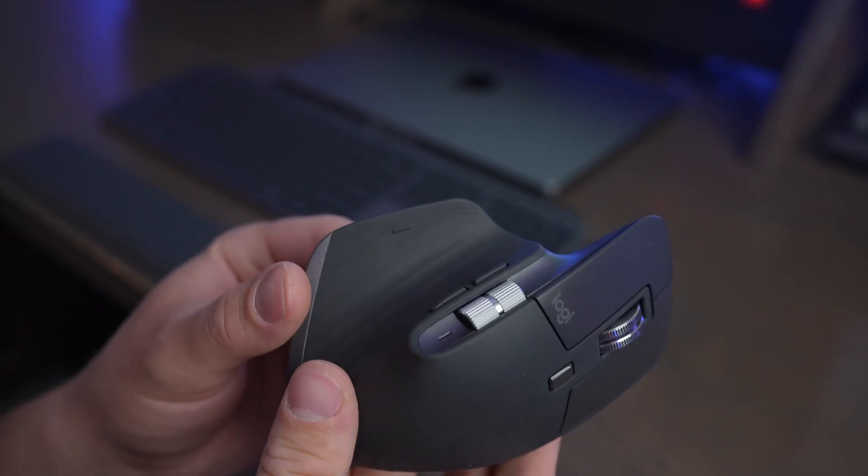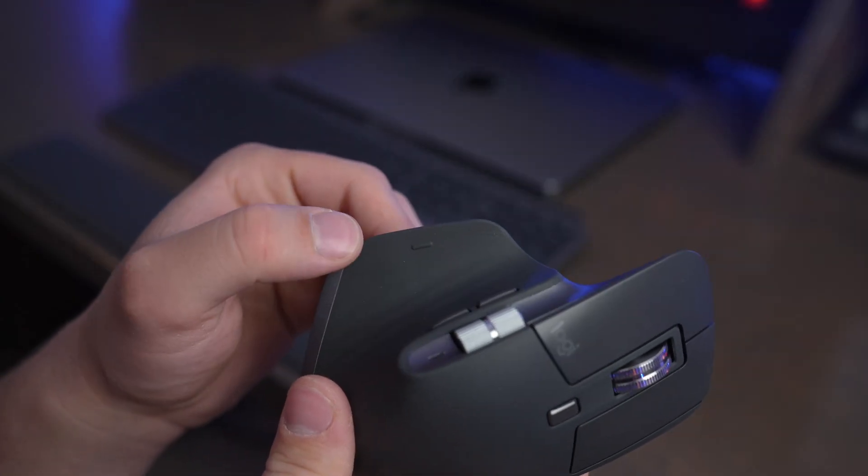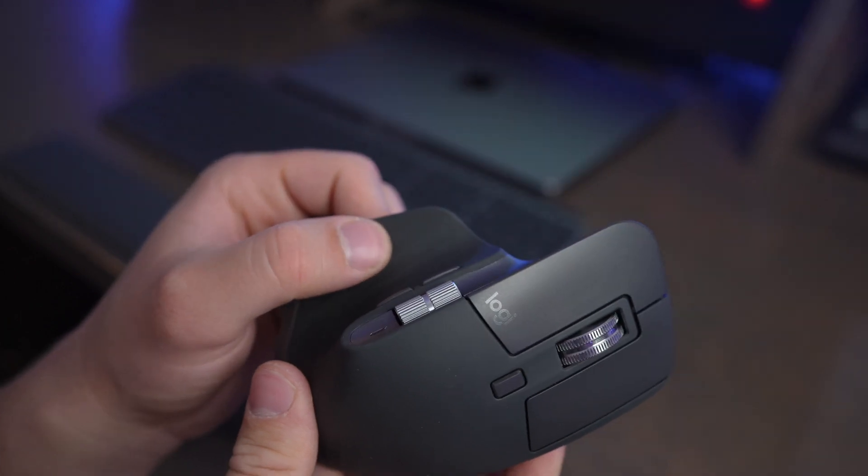I really like the way the MX Master 3S feels while you're using it. It's very comfortable and I can use it for a lot longer without having wrist pain. The MX Master 3S also gives you gestures that can be accessed through a button on the side.